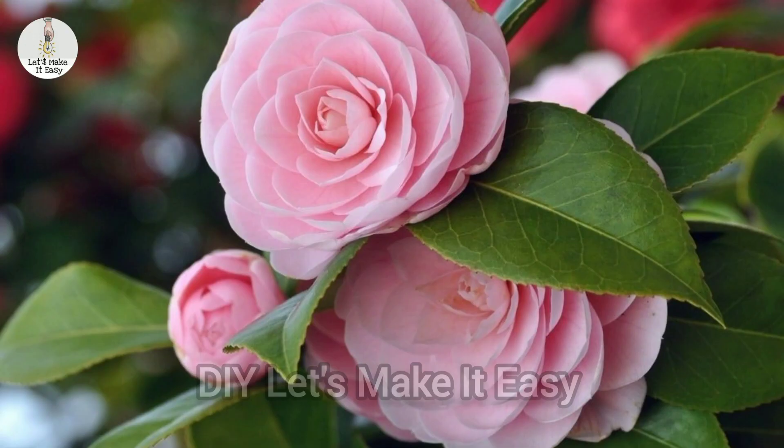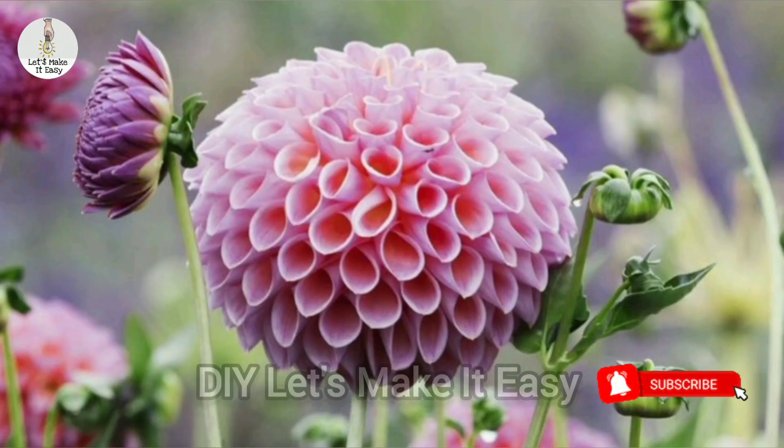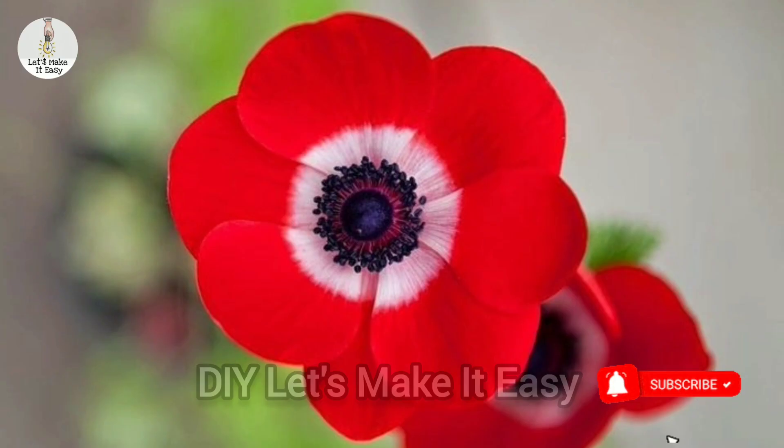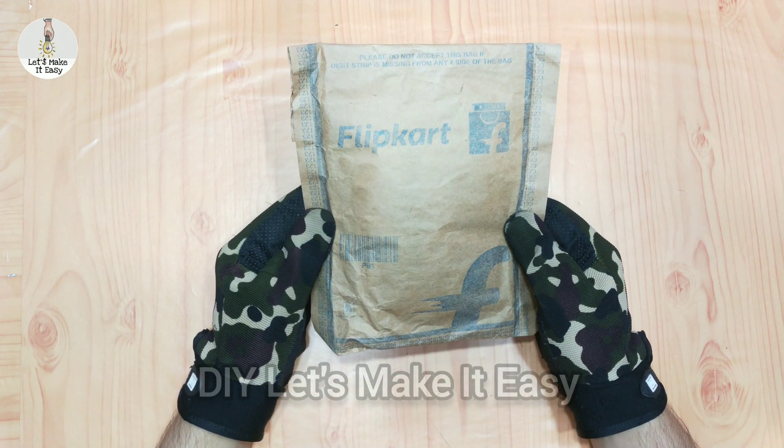Welcome back to my channel guys. Today I have brought you a very amazing unboxing video. If you are new, subscribe to the channel. Today's video is for my subscribers.